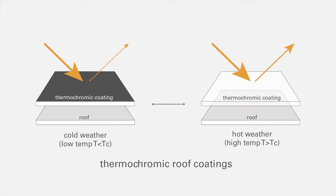Now we can use the same concept of thermochromism for the roofs of buildings. If we paint on a layer of thermochromic coating over the roofs of our buildings, in cold weather, when the ambient temperature is less than the critical temperature of the pigment, this coating would appear to be dark in color. It would absorb more solar heat and help reduce heating loads.